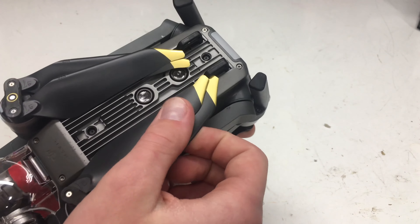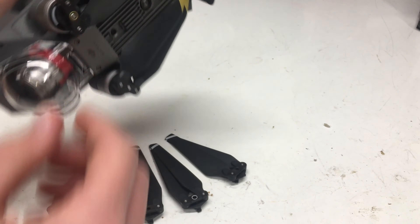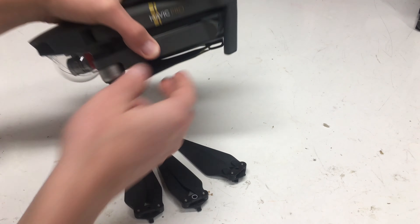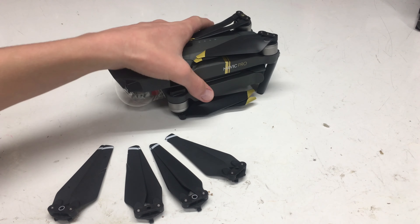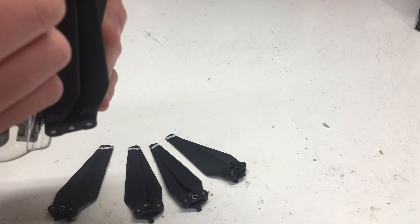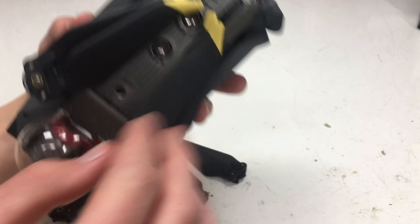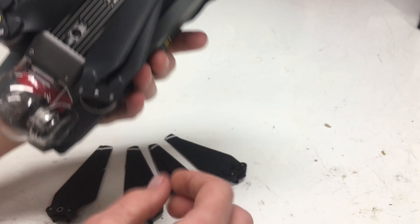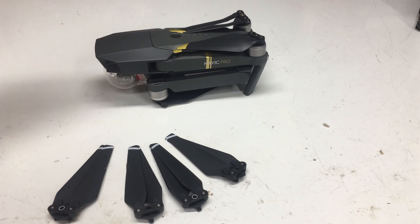iCopta on YouTube did this thing about how if you fold the Mavic Pro up normally, you'll notice that the props tend to fly outward. You can watch his video — just search iCopta on Mavic Pro Platinum props. Basically, a way to fix this is to just put them under the landing gear. The nice thing about these props is that they're a little bit longer, so they actually fit in there and will stay, which is a really nice feature.